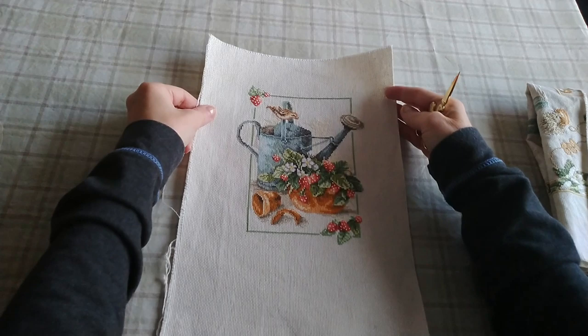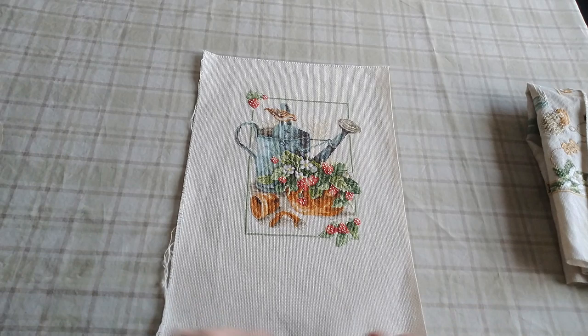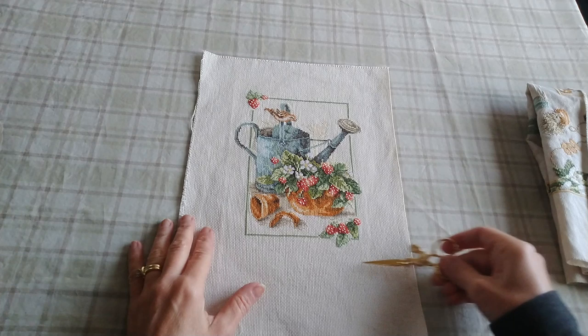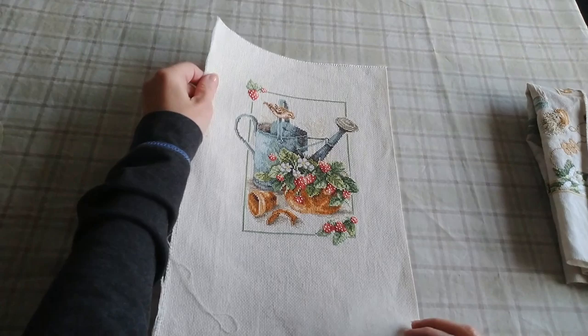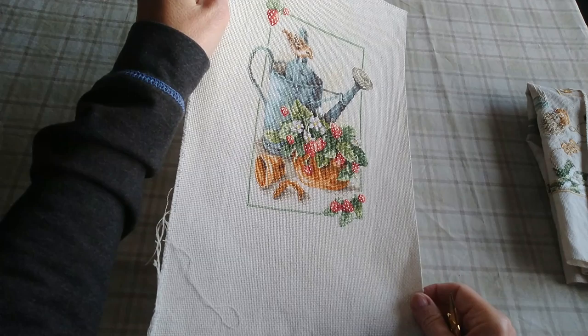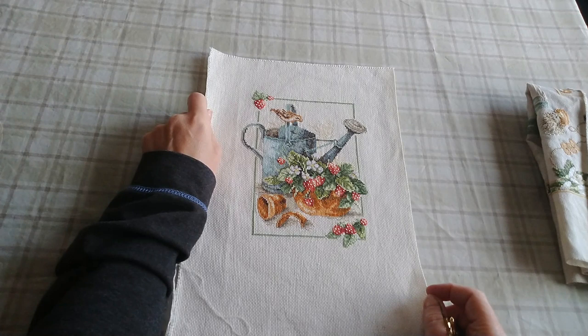So this first finish here — I have since passed this pattern on — I feel like it's called Spring Joy. It actually has a green and white gingham border around it that was supposed to be stitched and I chose not to do that. I didn't think it really needed it anyway. This was the first one I completed and I just think it turned out so sweet. That's kind of what got me down this path of getting the rest of these kits, because I love Marjolin Bastin's artwork and I would love to stitch them all. So that is the first finish.